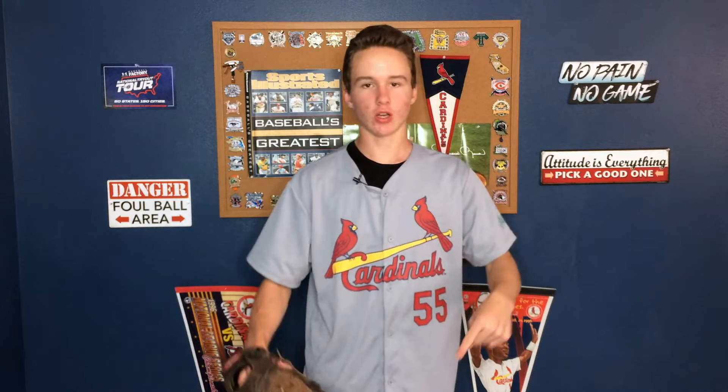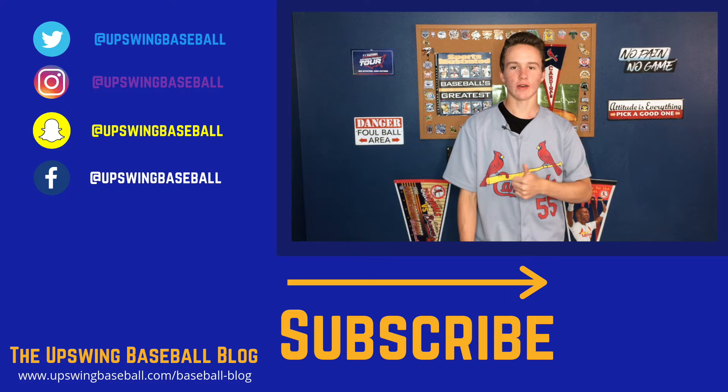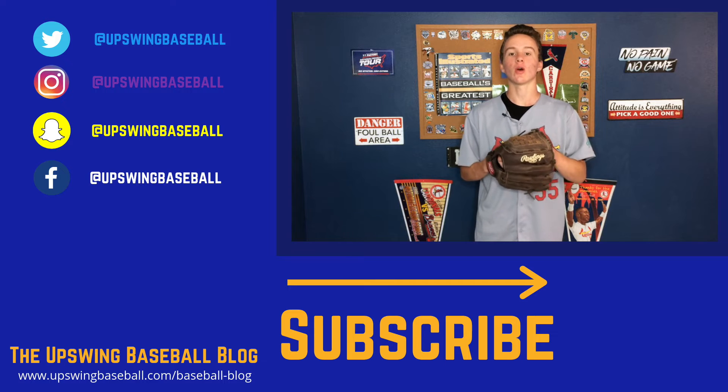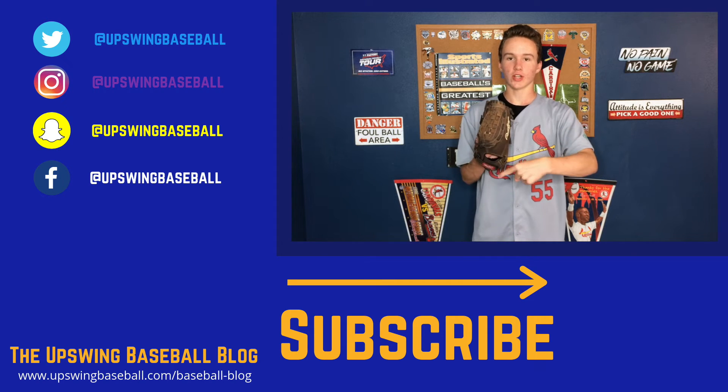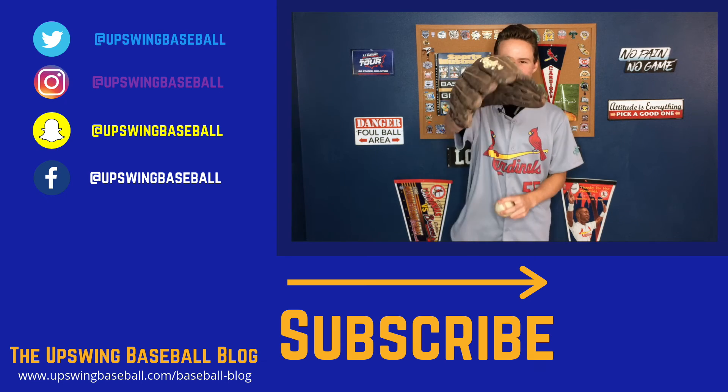That's it for the changeups guys. Like I said earlier, you can definitely be a good pitcher with a good fastball and a good changeup, but it can be nice if you have a third or fourth pitch, a breaking ball or other stuff like that. I'll talk about those different pitches in another video coming up, so stay tuned for that. But that's it for this video. Leave a like on this video and comment below your favorite pitch that you love to throw. Thanks so much for watching. I hope this video helped you.